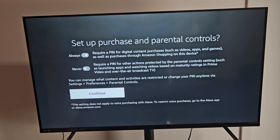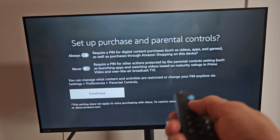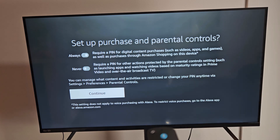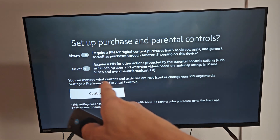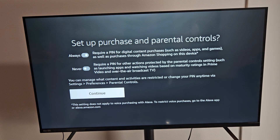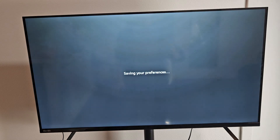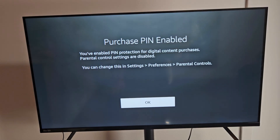Next is setting up purchase and parental controls. You probably want to set up a PIN so that nobody can go on your TV and start buying videos and movies. I'm fine with Always On for purchase controls and will skip parental controls. I'll just make a PIN here and enter it again to confirm — it's five digits.